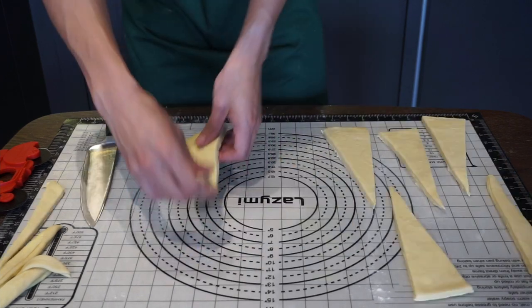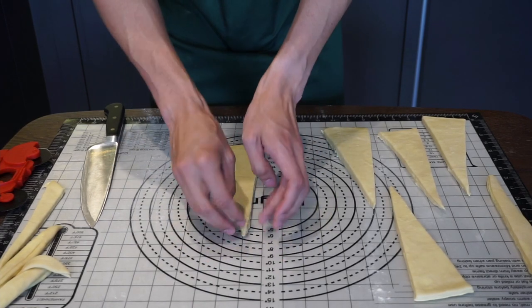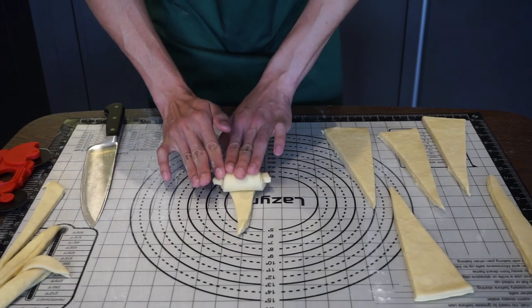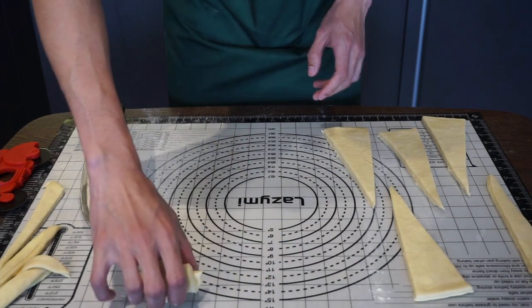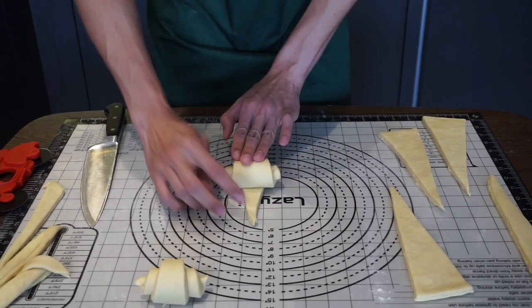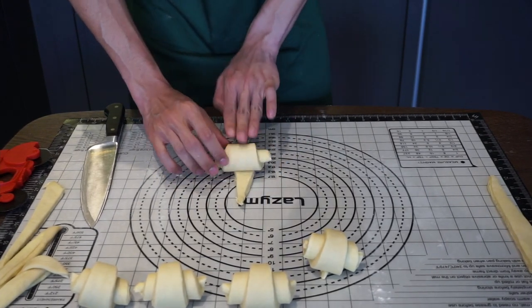Once you've got your triangles, try to elongate each one to about an inch longer, then from the top tightly roll it up so it becomes the shape of a croissant, and give it a little tuck so the bottom bit sticks. Repeat this with the remaining croissants, and as you're lengthening them make sure to do it as gently as you can so as not to tear them apart after all that hard work.